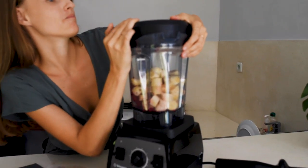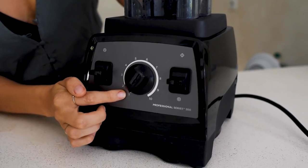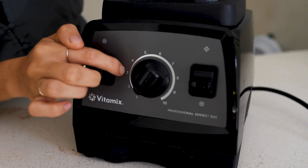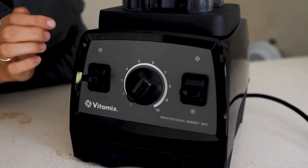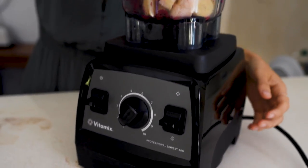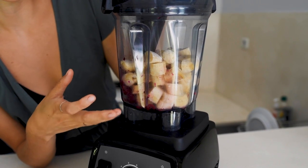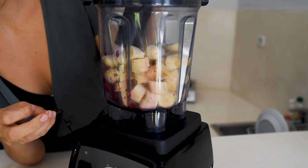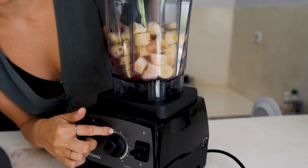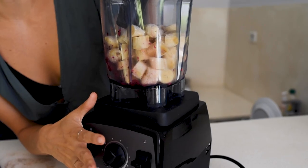So here we go. When we start, we always want to start on the lowest speed — like one — and then go up to a three, and use the tamper all the time because otherwise it won't blend. And when it starts to crumble and blend a little bit, we want to increase the speed to like a four or a five — but not more than five, because otherwise this machine can actually stop.